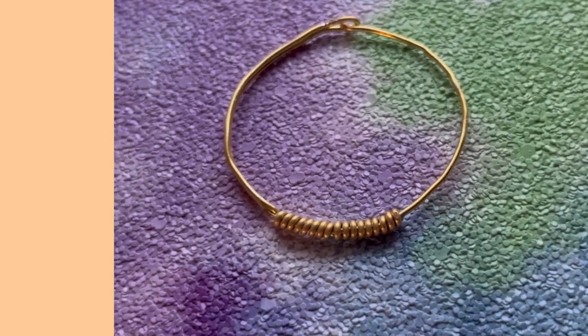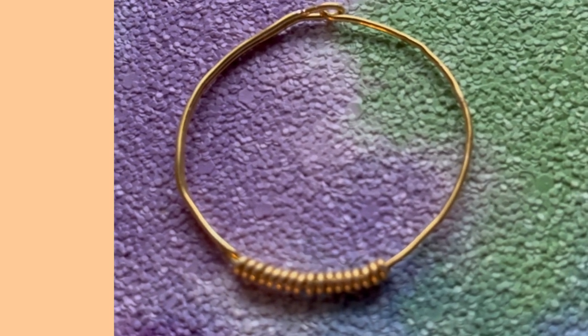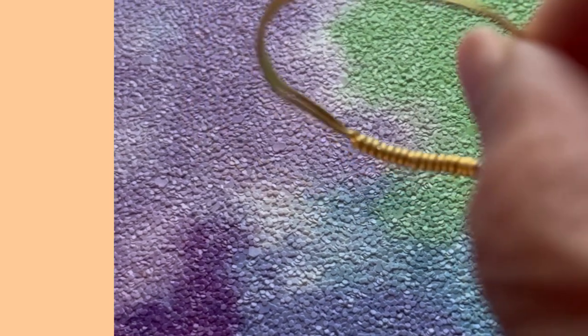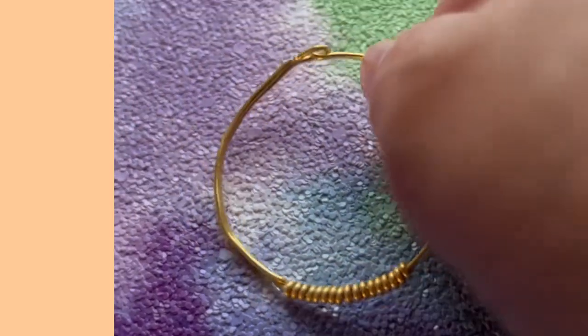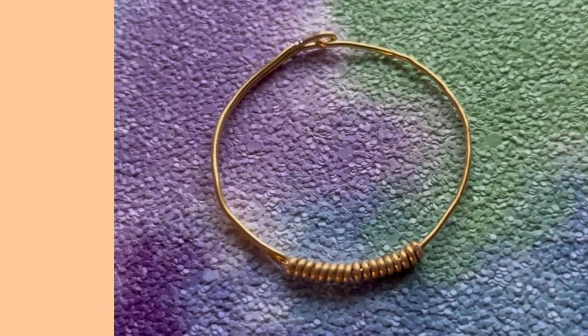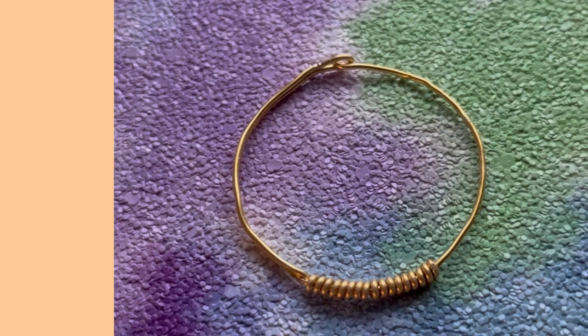Hello! Coming up next: my new unique version earrings. You can put a hook on it — no adding hook, just wrapping at the end. There you go, and this is coming up next. Thank you, bye-bye now.